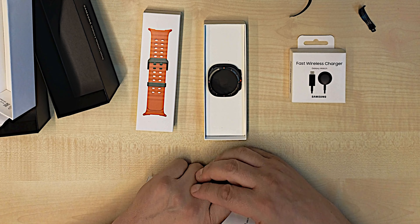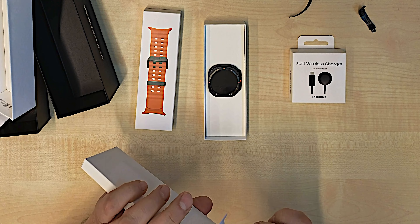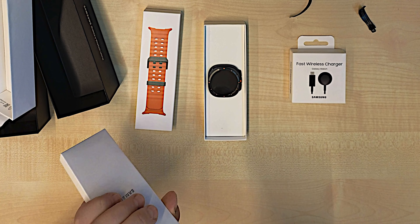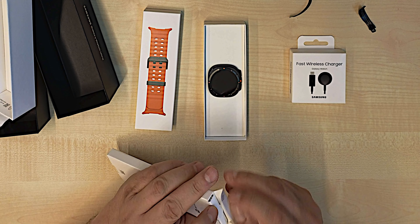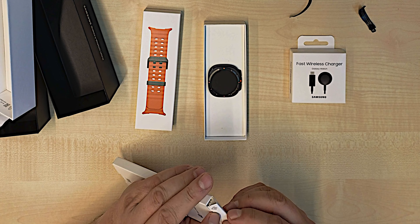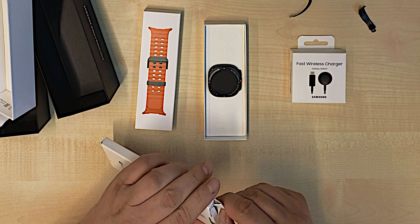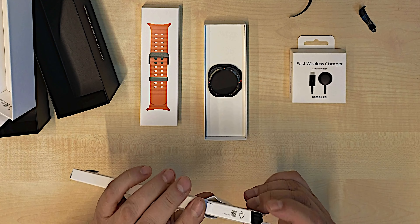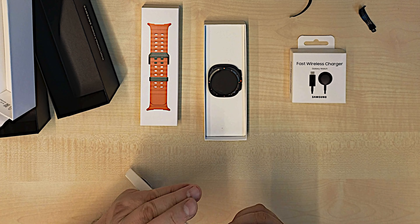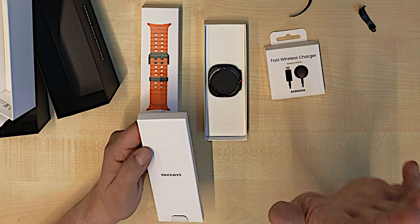Let's see what else is here inside. There are some books, and on the other side there is a USB-C charger. So I have two chargers. I have no idea why I get this one, but let's leave it that way.